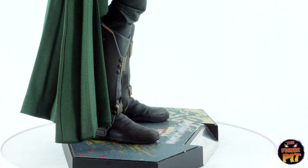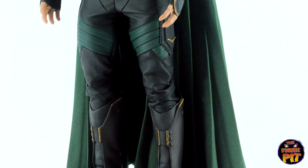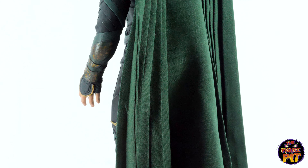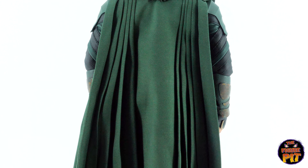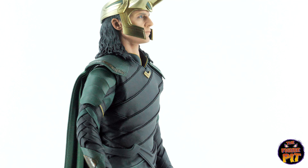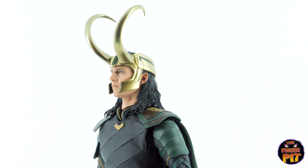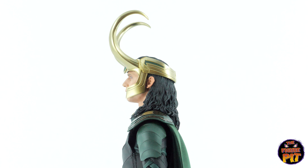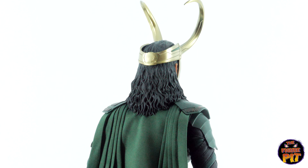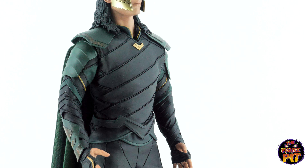All right, now we're going to look at all the details as the figure comes around. I really am quite fond of the cape on this one, and the whole outfit in general really. The cape has a nice flow to it, and the hair is sculpted really well. The helmet is very easy to take on and off, so no problems there. It just has a hell of a presence to it, and the various layerings of the leather.